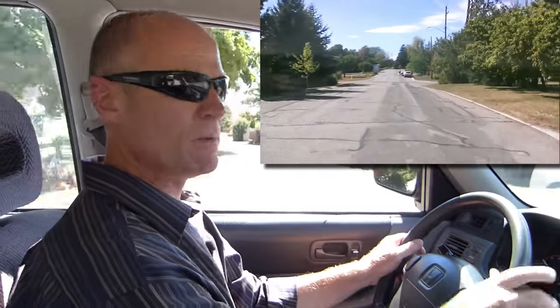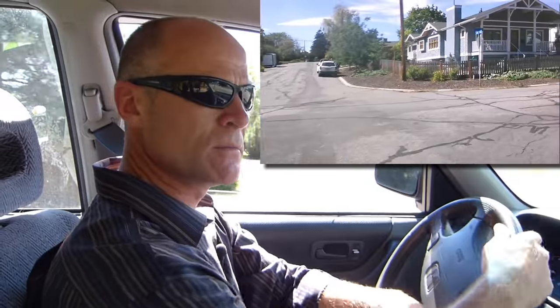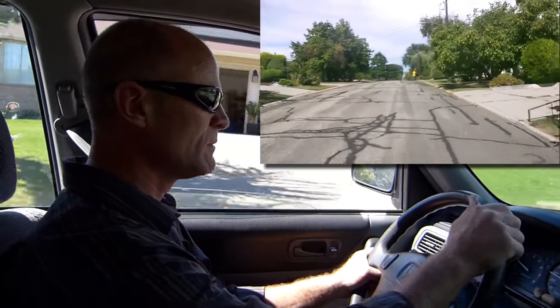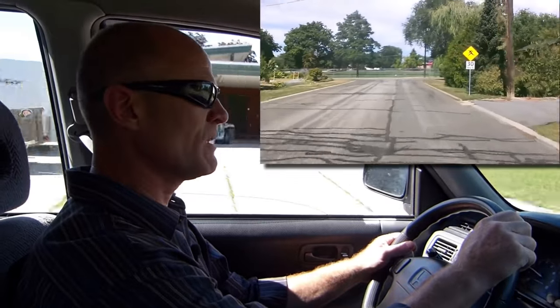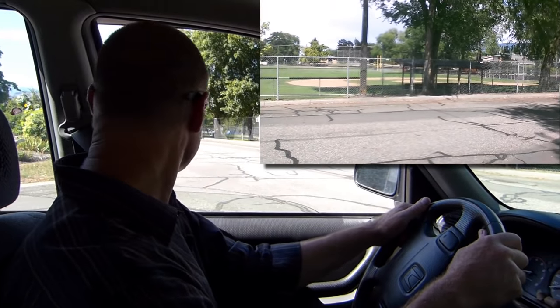Half a block — signal, mirror, shoulder check. Immediately before the turn, shoulder check. Checking the intersection. Signal, mirror, shoulder check on the way up to the stop sign. Again, no sidewalk, no stop line — stop where the two roads meet. Complete stop. Shoulder check just before you proceed.